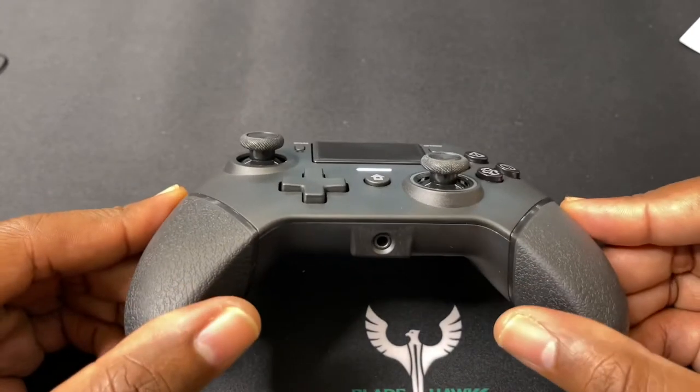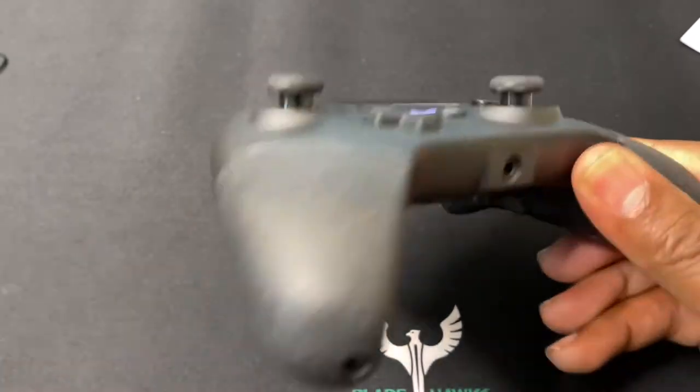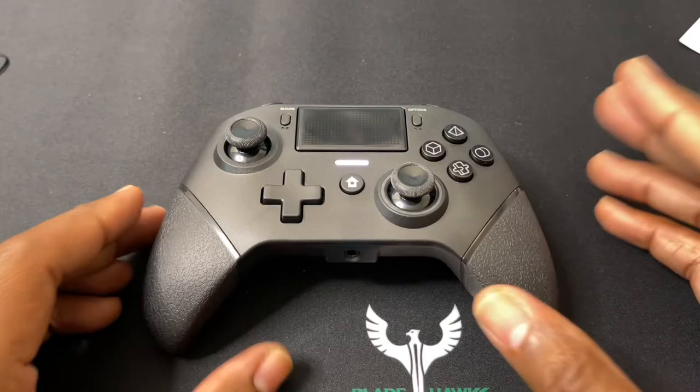I'll leave the link in the description so you guys can pick this up. I took it out of the box, fooled around with it a little bit, and I can tell you right off the jump, this is a very, very good controller. Let me point out some of the features.